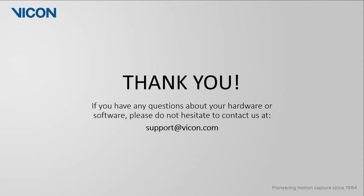Thank you for watching this video. As always, if you have any questions about your hardware or software, please do not hesitate to contact us at support@vicon.com.